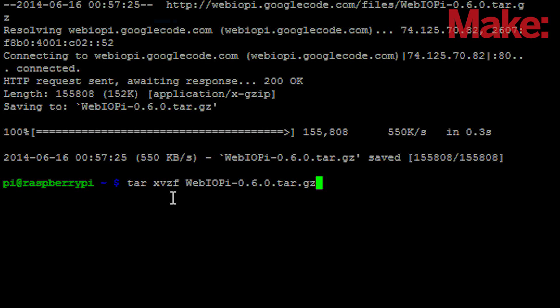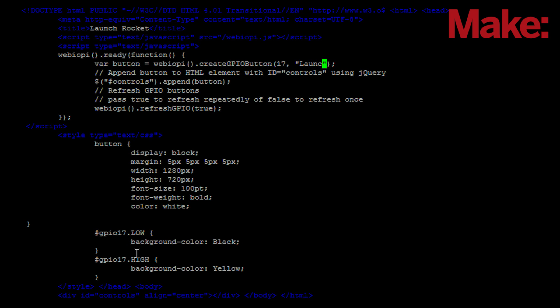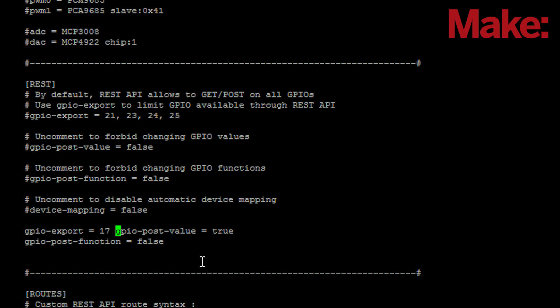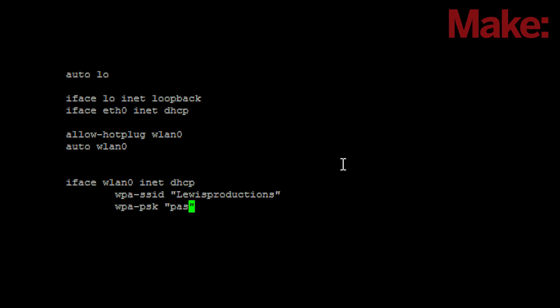For the software side of things, I started out by installing the WebIoPi framework. Next, I created folders to house the project. I created an HTML page to allow us to use one large button to control the rocket. The Python file I created helped the HTML page control the GPIO pin. I edited some configuration files to make everything work right, and finally I connected the Raspberry Pi to my Wi-Fi hotspot.